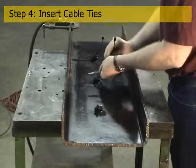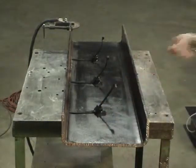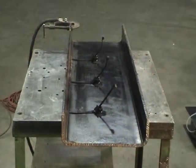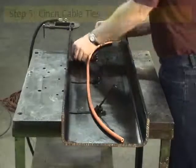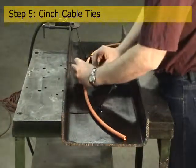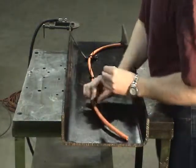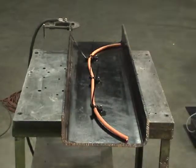Next, the cable ties are installed. This represents another huge opportunity. Instead of many different P-clamps, only one size tie is used. This eliminates part numbers, inventory costs, and warehouse space. The operators have no need to second guess correct sizes, and there are no battery operated tools to assemble nuts and washers.